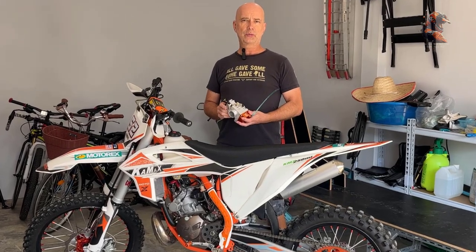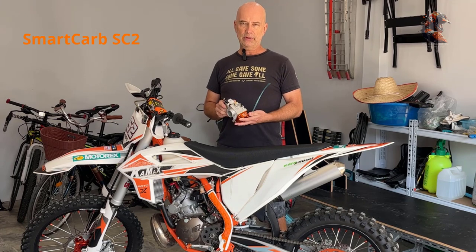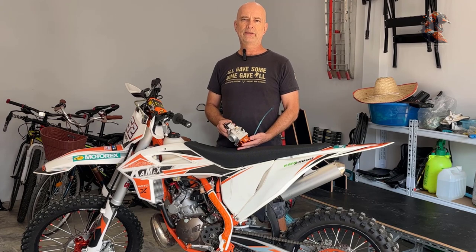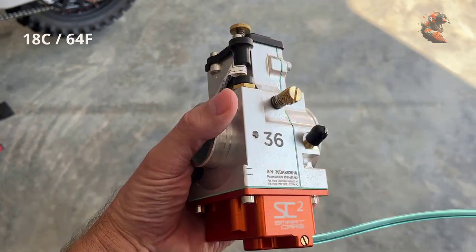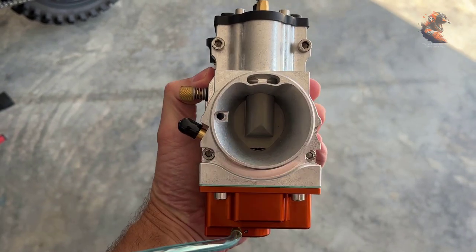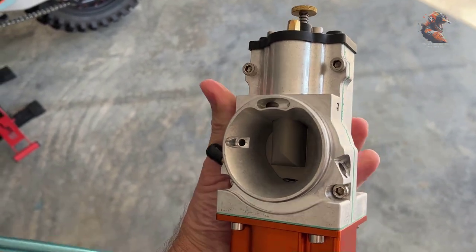A few weeks ago I bought a Smart Carb SC2. The main reason for buying this one is that the temperature here in Thailand varies a lot over the day. In the morning we can have about 12 degrees Celsius, around 9 a.m. it can be 18, and then when you come to noon it can be over 30 degrees Celsius. So that affects the performance of the bike and it's not easy to dial in when you have to change many times.